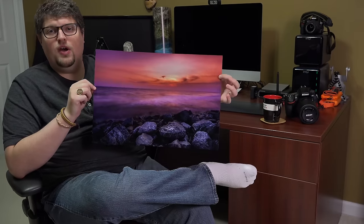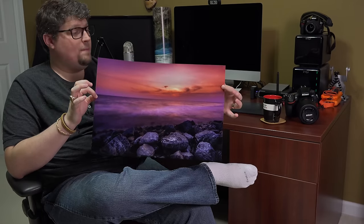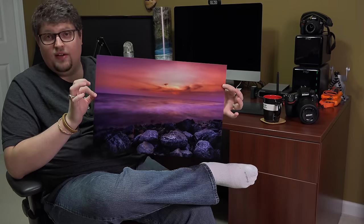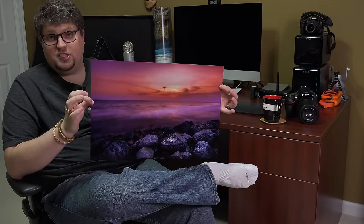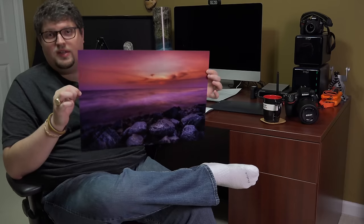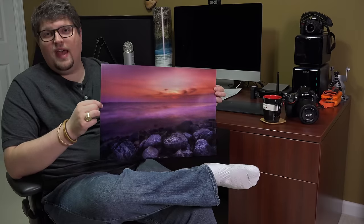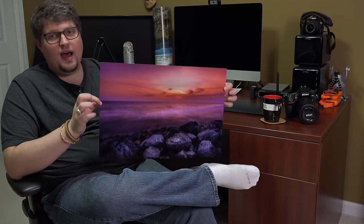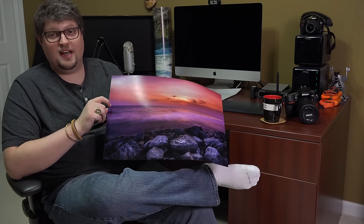All I did was resize this in Photoshop to the exact dimensions, and I changed the pixel density to 300 DPI. I do that because most professional print labs require 300 DPI and Adobe RGB color space. You always want to resize your digital photo to the file size you're trying to print. I'm not saying that a 12 megapixel D3100 can print billboard size — there's a lot of misconception that people think 12 megapixels just isn't enough anymore.